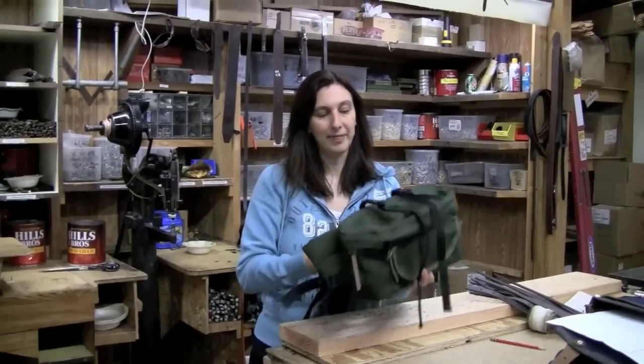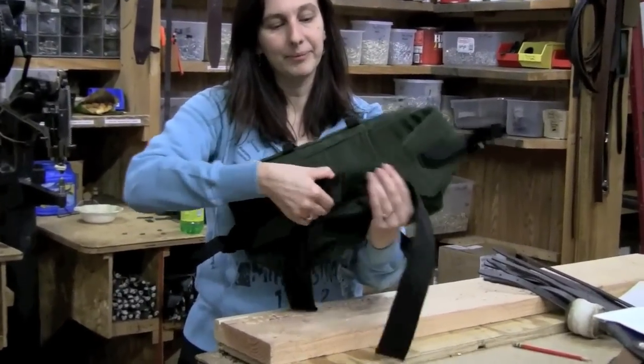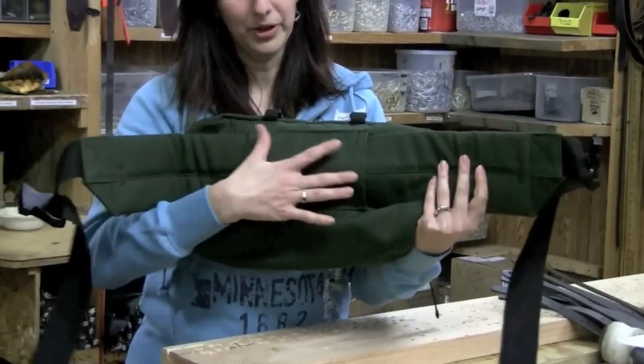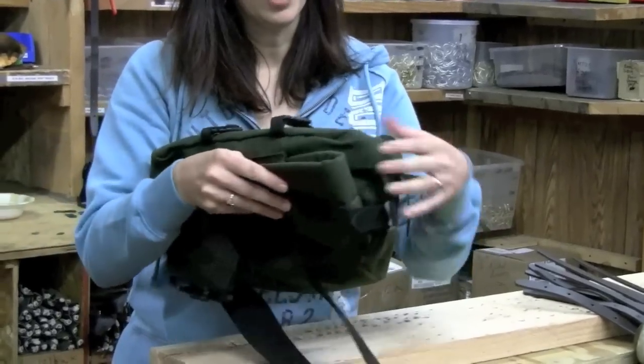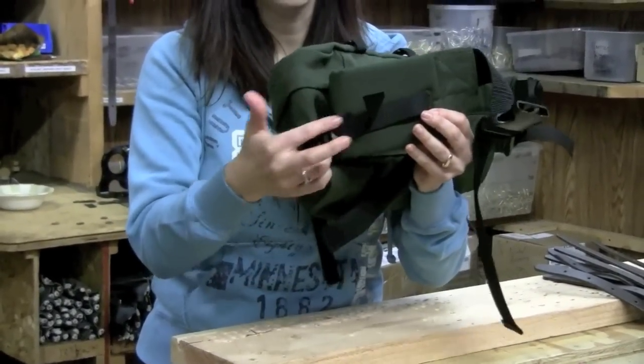Let's start by looking at the back of it. It does have an adjustable strap here with a Fast-Tech buckle, very sturdy. It has a removable padded waist belt, as you can see here. You can also adjust it on each side depending on the size of the waist of the person wearing it.